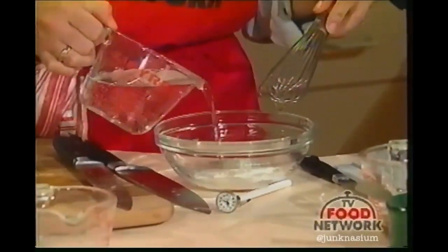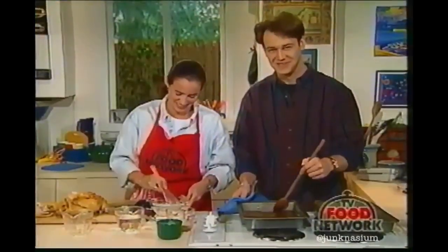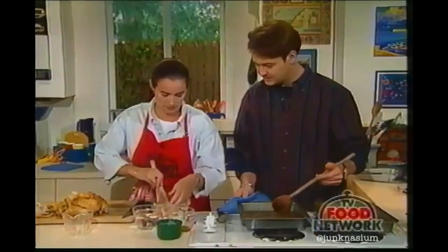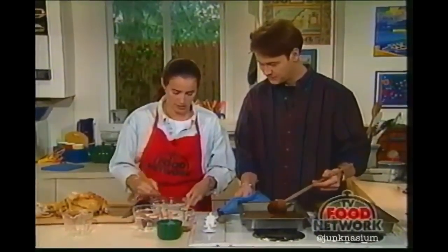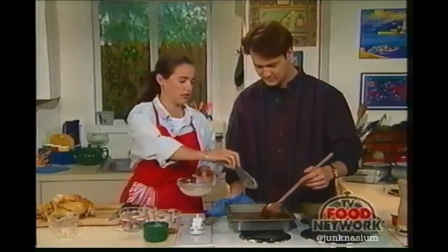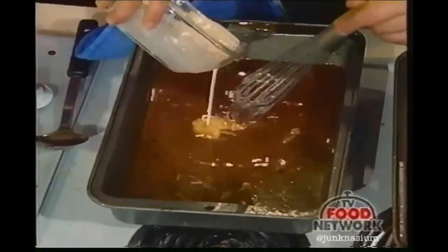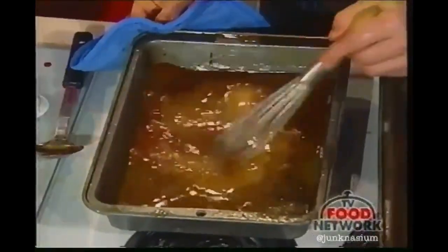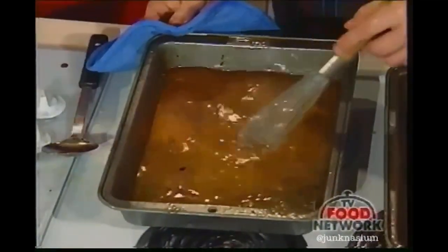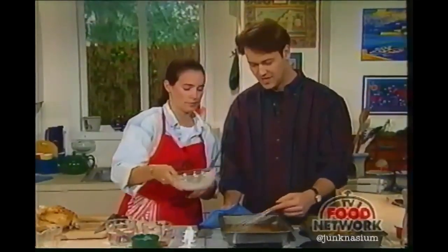We have two tablespoons of flour mixed with a little water to make a paste. We're going to add this mixture to our potential gravy a little at a time — you can't add it all at once because it will get clumpy. So whisk while I pour a bit at a time, crank up the heat, and keep whisking. When we come back, the gravy will be made.